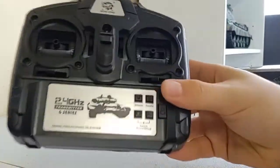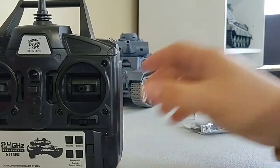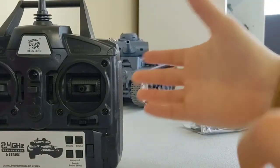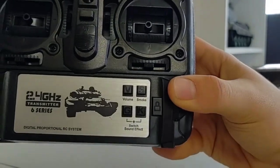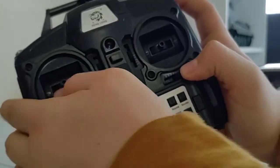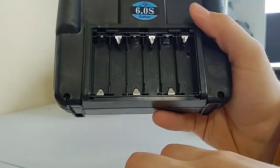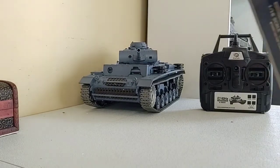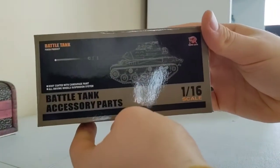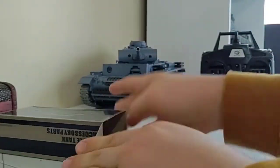It's a 2.4 gigahertz transmitter. You have the volume button, and there's a smoke feature — I forgot to mention it has a smoke pump in the back where you put in oil and it gives a smoke effect. You can switch between two different sound modes. You press this button down and lift this up to shoot the gun, and this button here is for the machine gun sound. I'm going to go get some AA batteries so we can start it up.